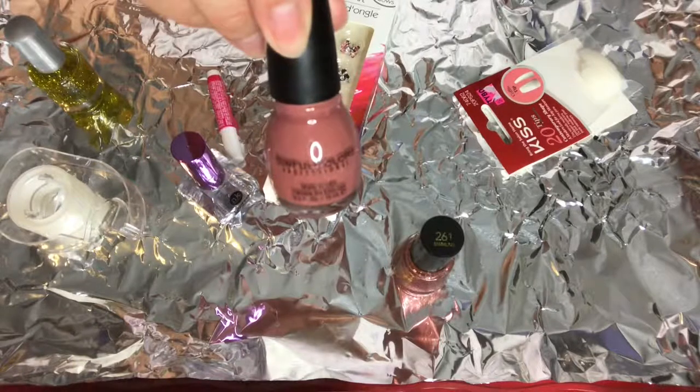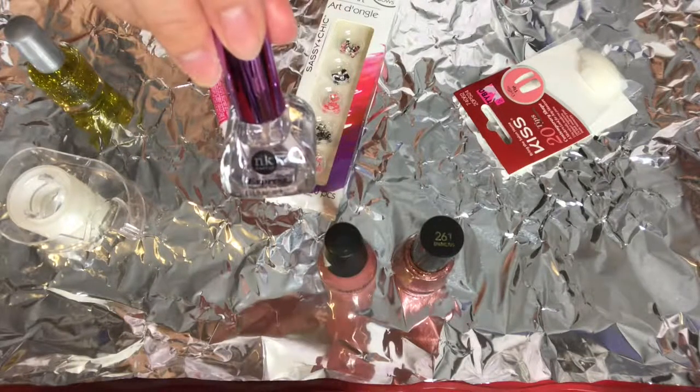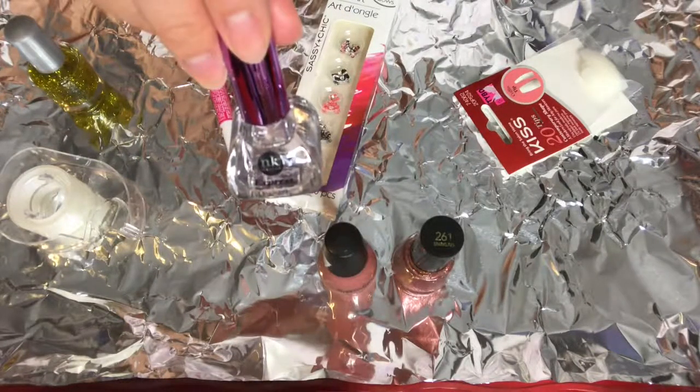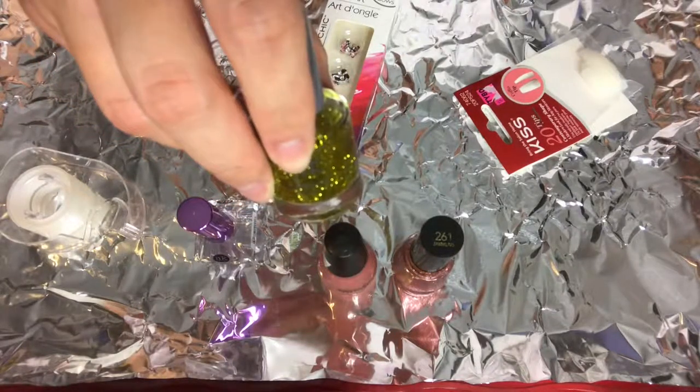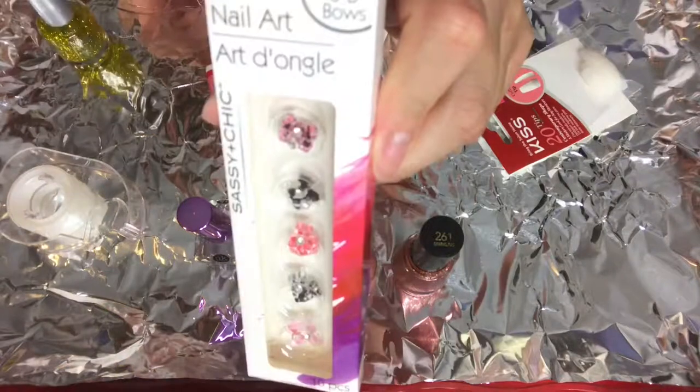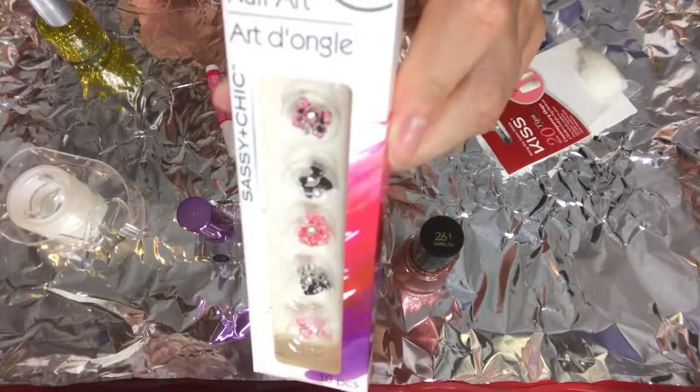Voy a usar estos 4 esmaltes para el diseño de mis uñas. I'm going to use these 4 different nail polishes for my nails. The name of the nail polishes will be in the description box.